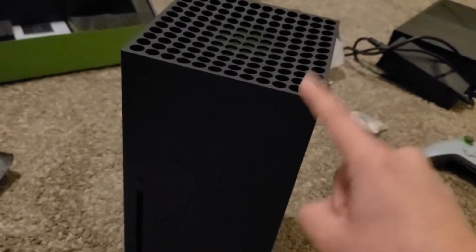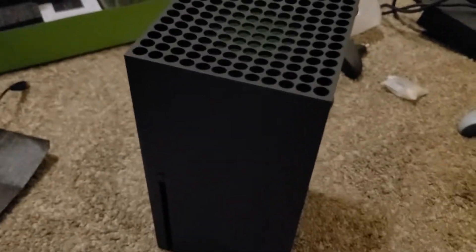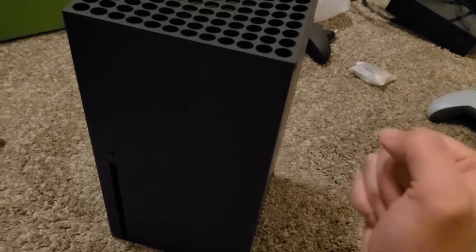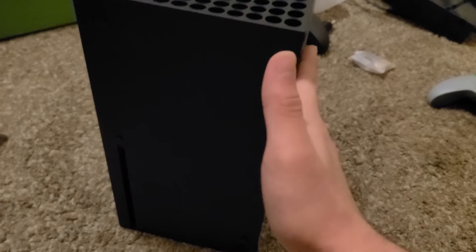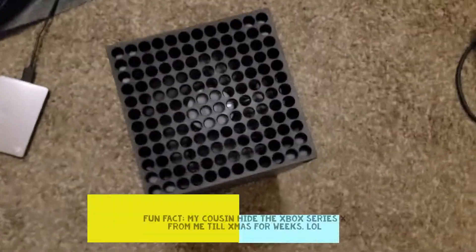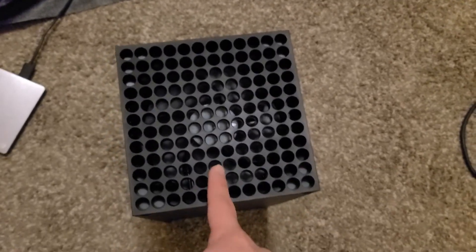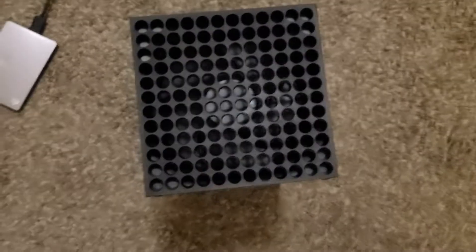I've been waiting for this for the longest time. I was thinking about getting the PS5, but I went with Xbox — Halo Infinite. I've been a Halo fan since I was a little kid. I can't wait. I gotta mention this — look at this fan. I've never actually seen a fan this big on a console before. I'm impressed.